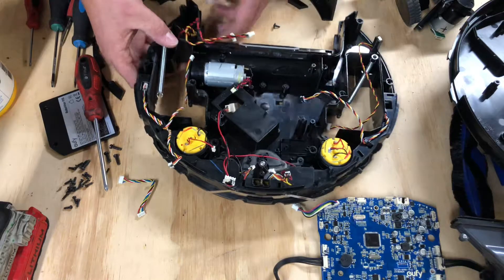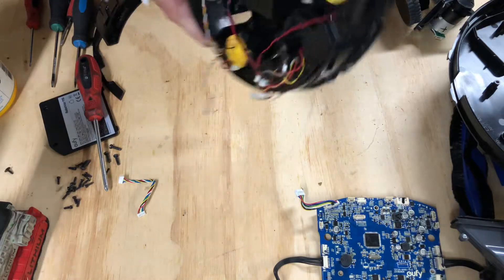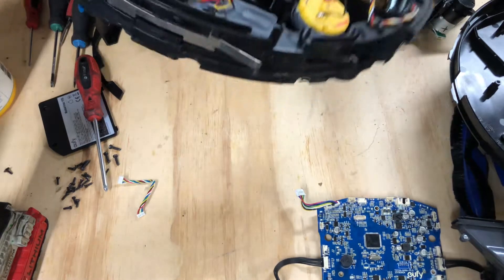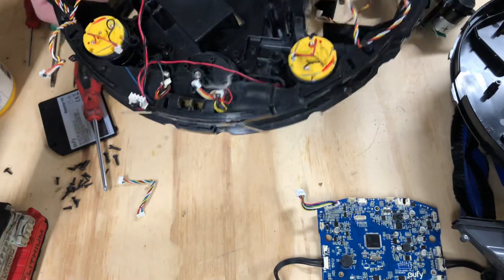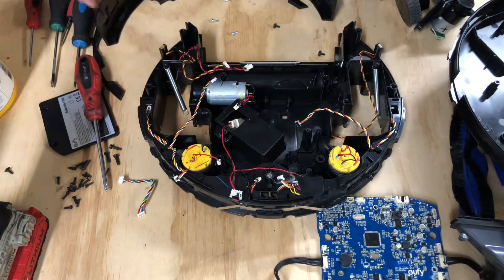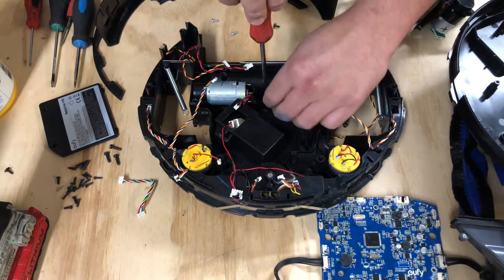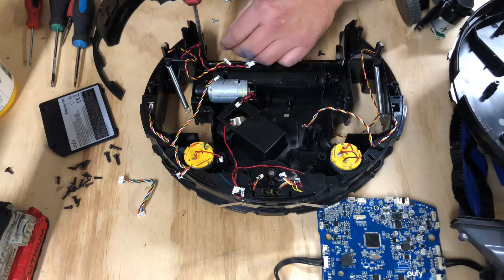We're all the way down to just the roller motor, and this roller motor is built a little bit different than the other robots. It's going to be a little more of a challenge to get it out because it's kind of an entire assembly. What we have to do is remove all these little black screws all the way around. Let's go ahead and remove all of those.